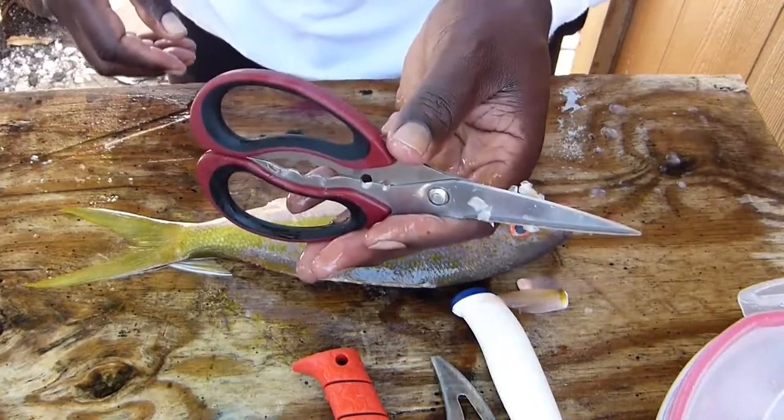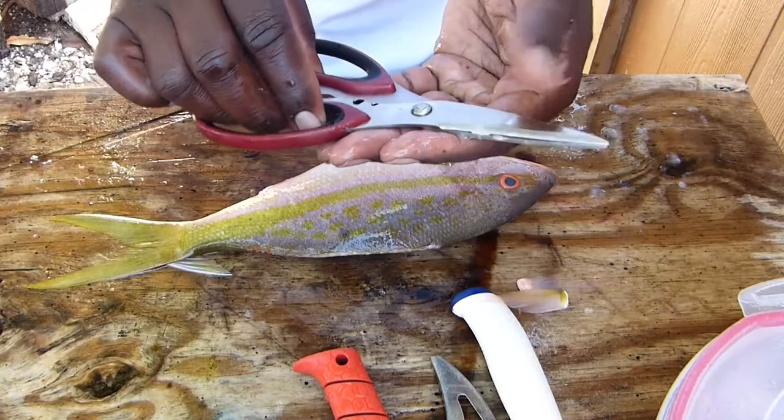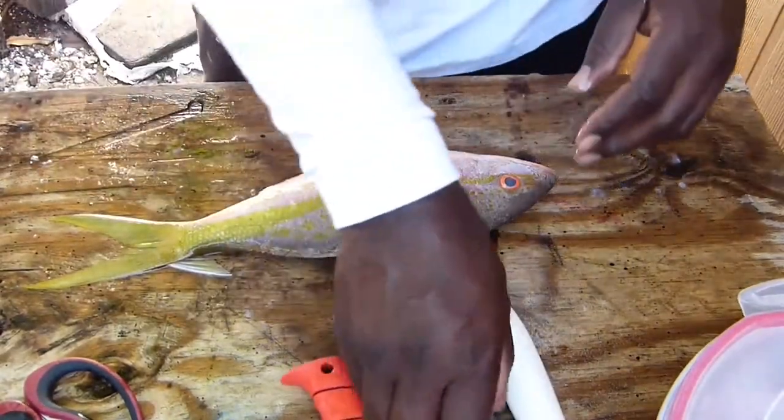These are some Fiberware — I think it's called Fiberware shears. These are sharp. Yeah, Fiberware shears. These are sharp. This is the Caribbean style.